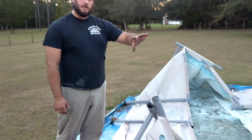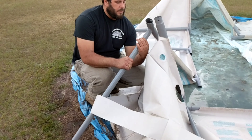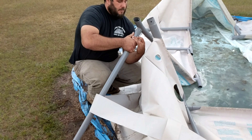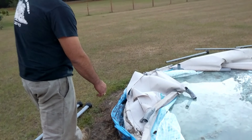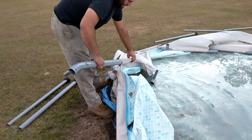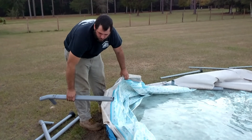Alright, so we got all those pieces apart now, so the pool is just laying on the ground. Sorry the pool is a mess but we're going to clean it at the end here. The next step is to just go ahead and pull these metals out of the sleeve, and we'll do that all the way around, and then we'll show you how to clean the pool liner.